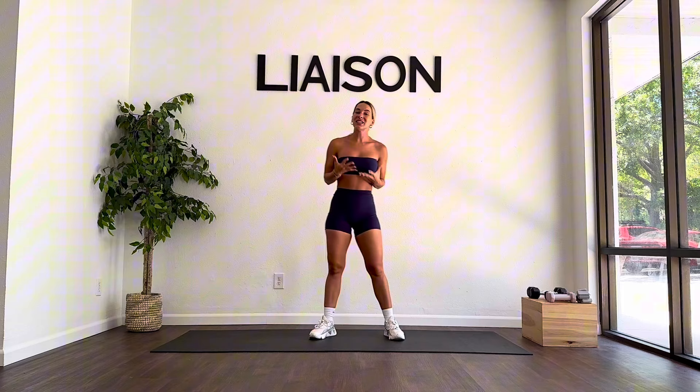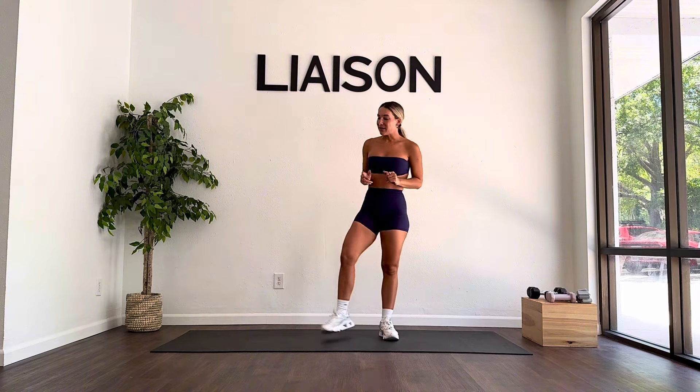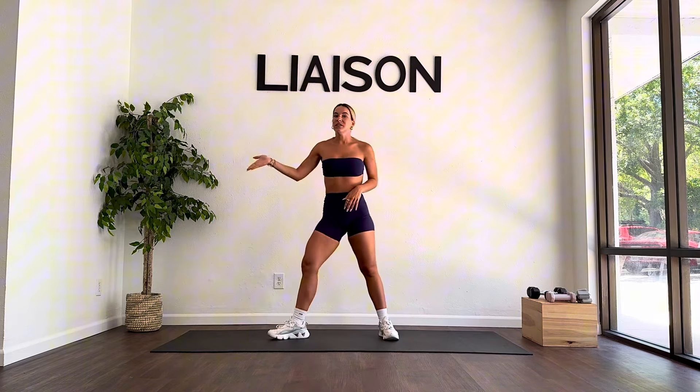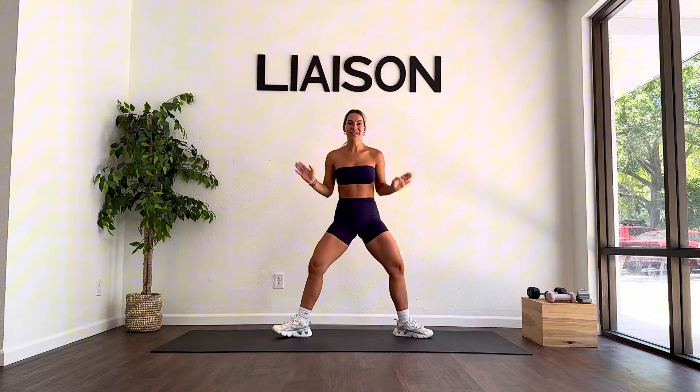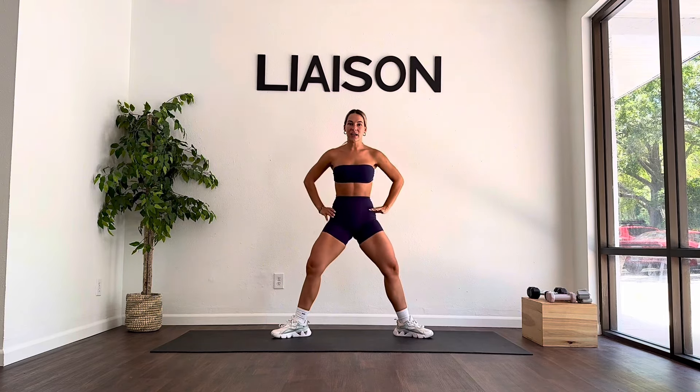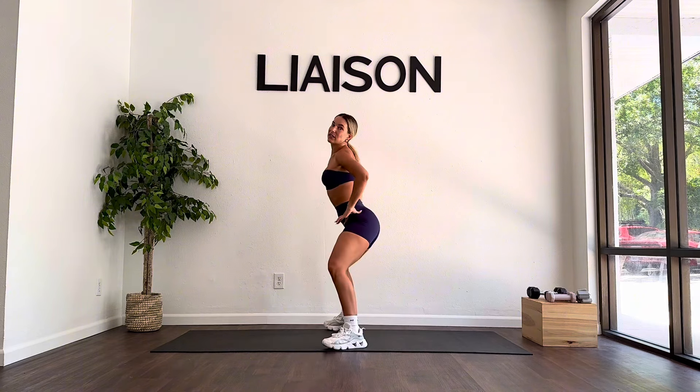We are going to take a standing position again. This time the toes are going nice and wide — one toe faces this way, one toe faces the other way. Not the squat you just saw; really nice and wide with those toes. Once you're here, I want you to tuck that tail down — toes are wide. Sink down a few inches, then rise up a few inches.